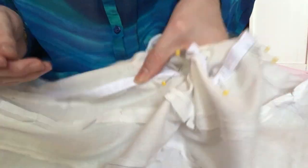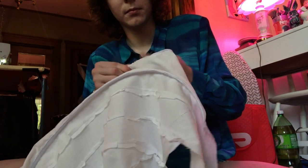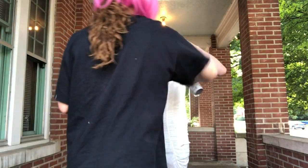I removed the boning from its little sleeve and pinned the sleeve along the seams. I sewed down each side of the sleeve, and then struggled to slide the boning into the sleeve because I'm not a professional and barely know what I'm doing. I kind of sewed it in badly — I'm honestly doubting my skills at this moment in time. Make it work, I'm just gonna keep going.